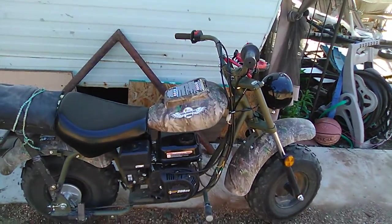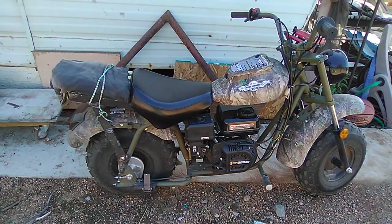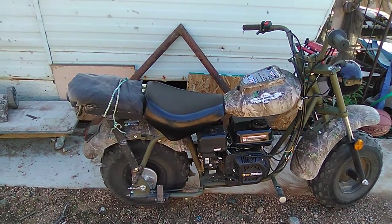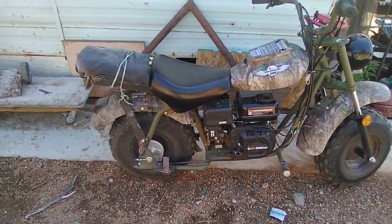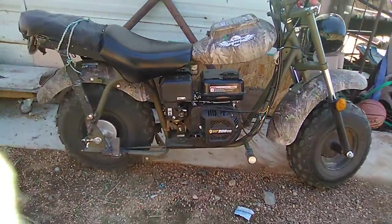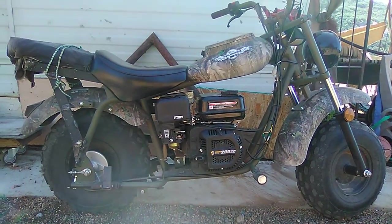Hey Dad, just wanted to give you an update on the Massimo Warrior 200 mini bike. I wanted to take David on the bike, but it's only a single seater.